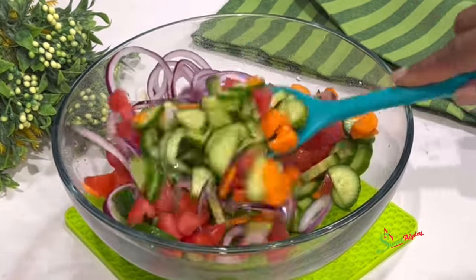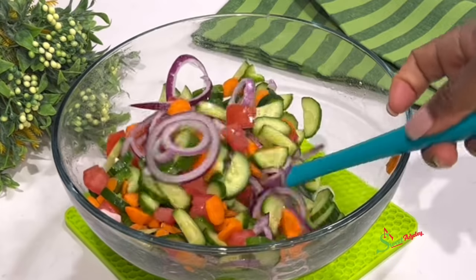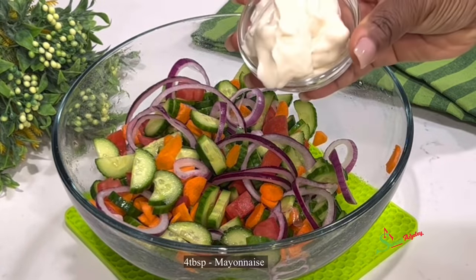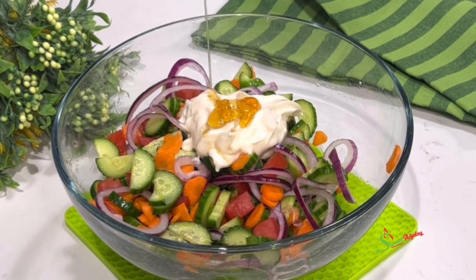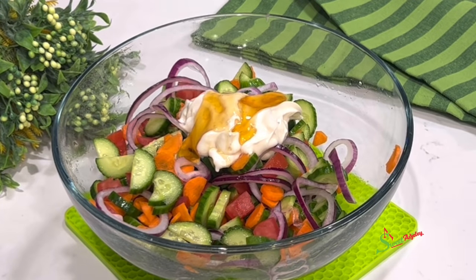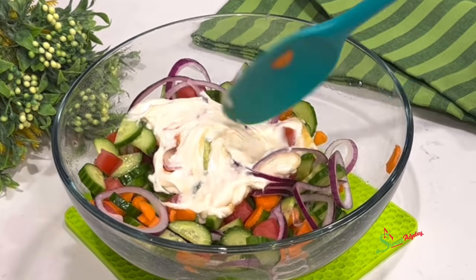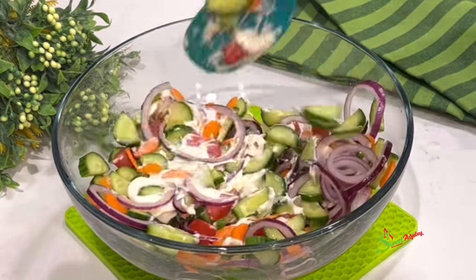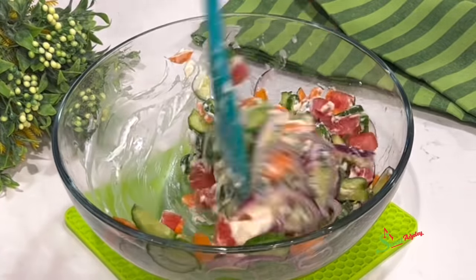So if you have that, please go right ahead and do that. I'll then mix everything until it is well combined. And if this is how you like your salad, then you're done. But I'm going to go ahead and add in some mayo and also honey. You may use sugar if you prefer, but this works for me perfectly. This comes together in less than five minutes. I absolutely love this salad. I'll stir until each vegetable is coated with the mayo honey mix.